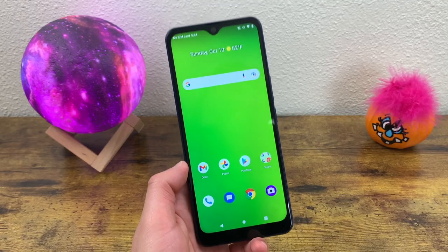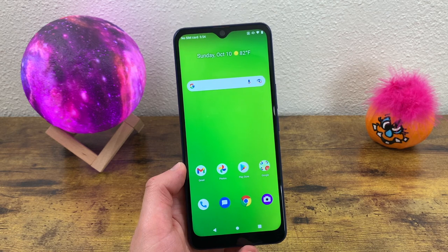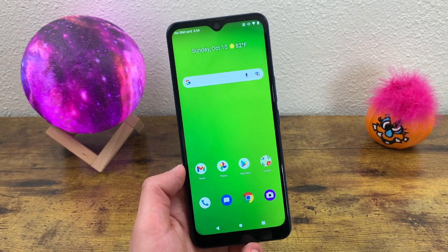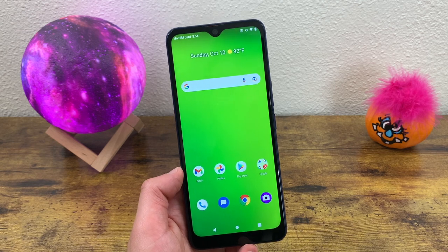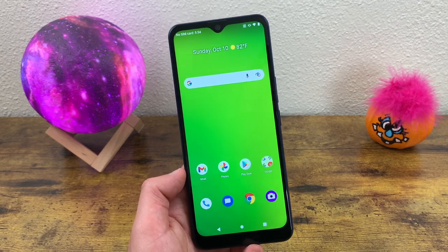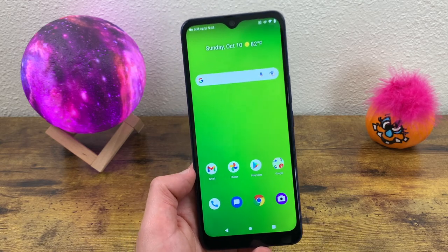But those were my tips, tricks, and cool features for the Cricket Dream 5G. I hope you guys enjoyed the video and found this information useful. If you did, don't forget to leave a thumbs up and subscribe to the channel, and as always I will see you in the next video.